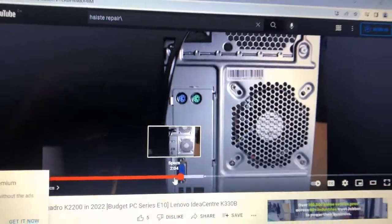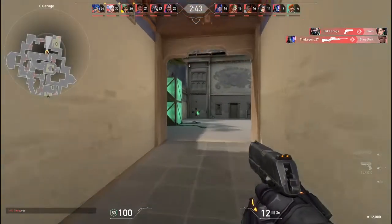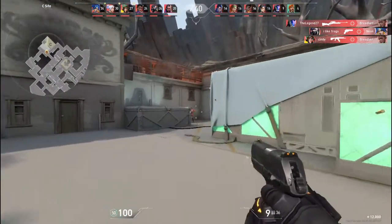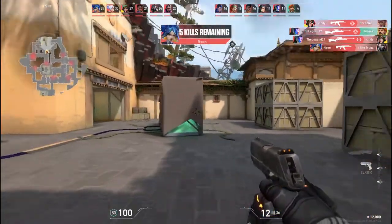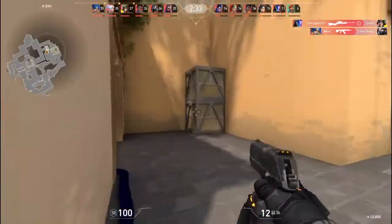Now, what games can you play? You can play Valorant with relative ease. I did experience some light stuttering, but this game actually runs pretty well on this laptop.